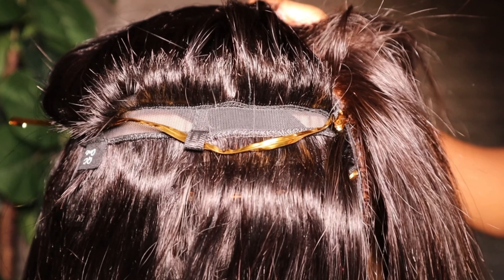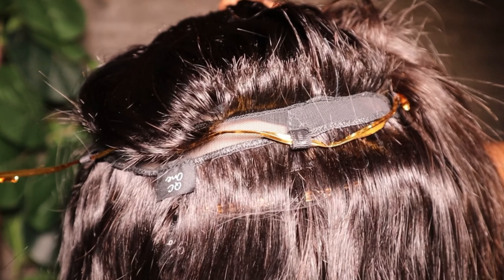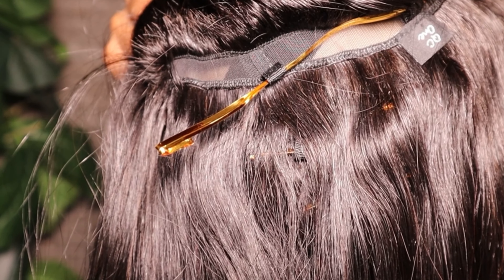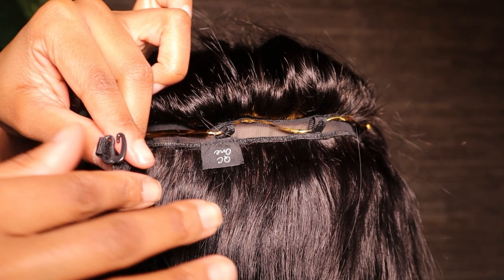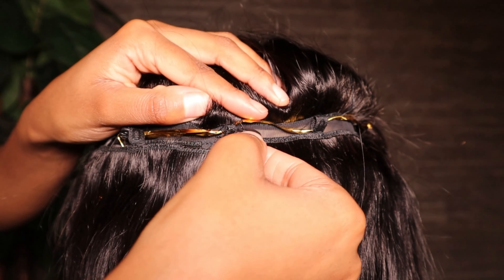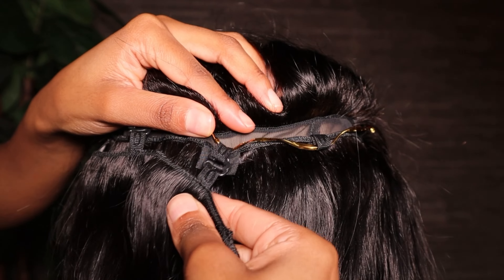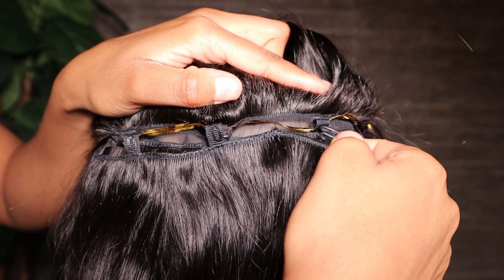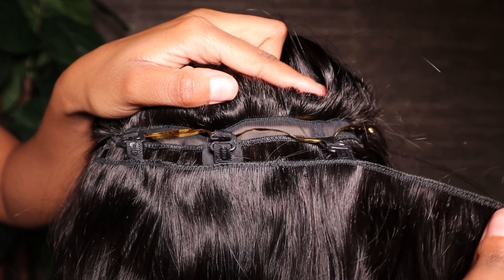Here is a closer look at how the wig looks before inserting the additional bundles. I am attaching the extra bundle onto the wig and as you can see these are very snug — it takes a lot of effort to take them off — but I'm just going to do this right across this row.